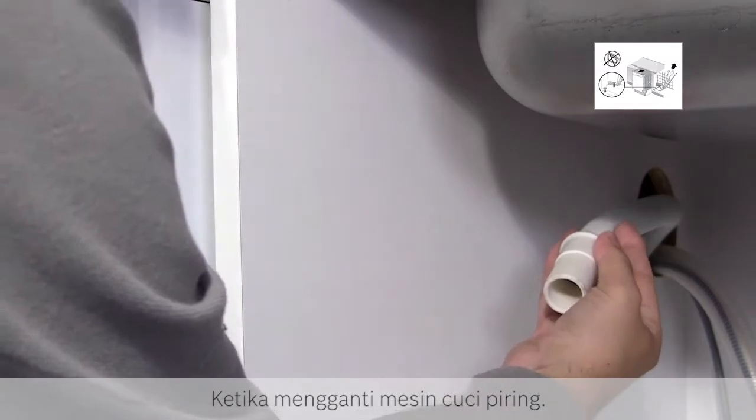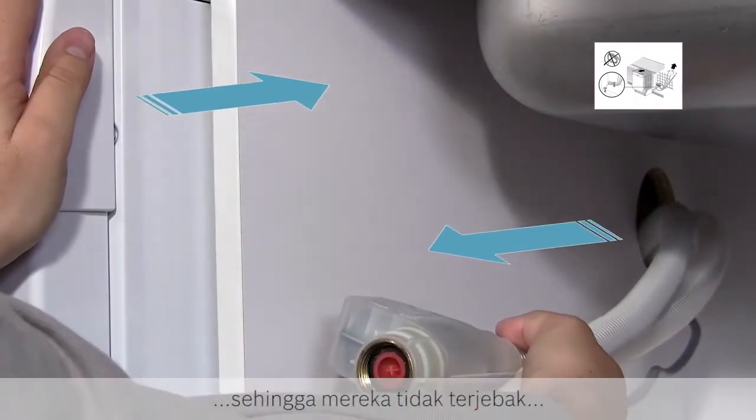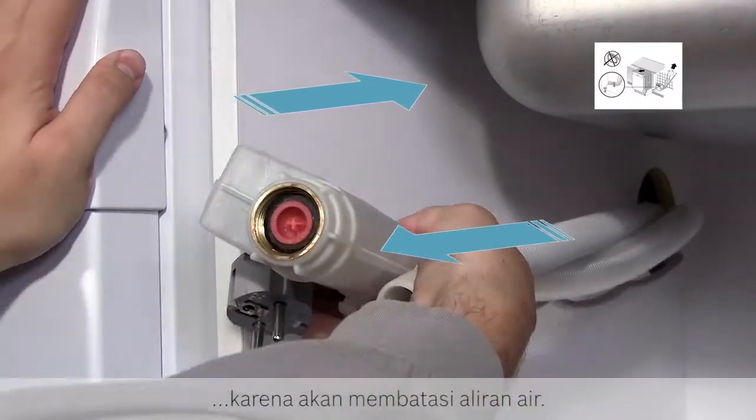When replacing the dishwasher, pull on the hoses as you push the dishwasher back into position so that they are not trapped, because this will restrict the water flow.